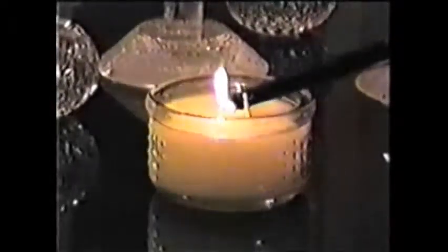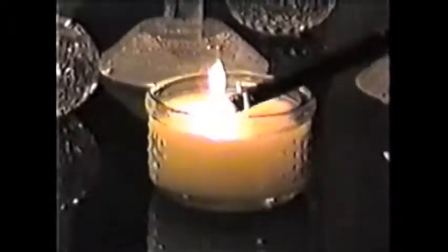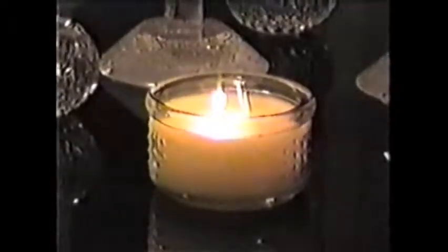Simply insert the candle wick into the guide and pull the trigger. The Wick Wizard cuts and lights the wick at the same time.